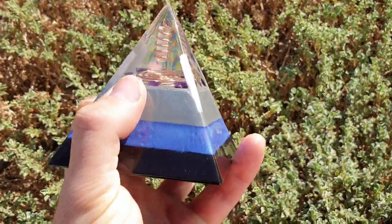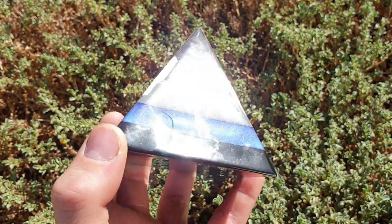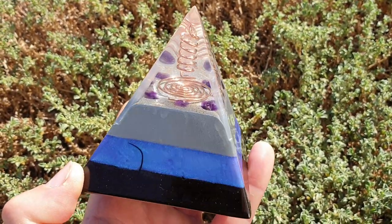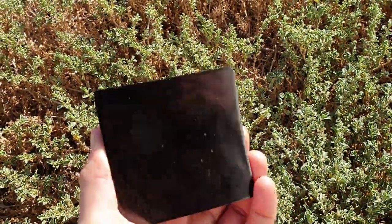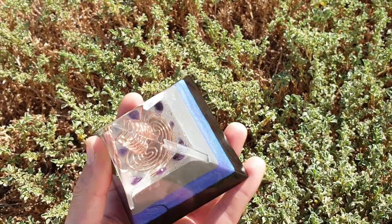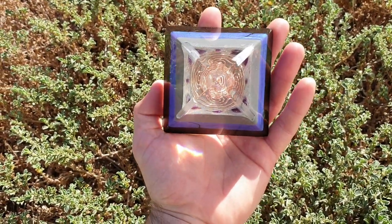Within all these layers down here, in the colour and the metal powders, there has been added crushed-up quartz and selenite within each layer. That's all there is to say, really, about that. It's a very pretty pyramid and it's very powerful, and this is what we make here.